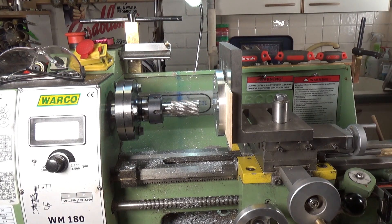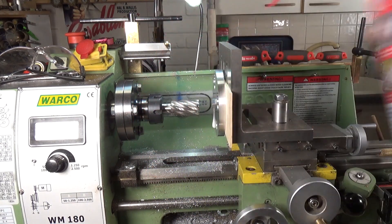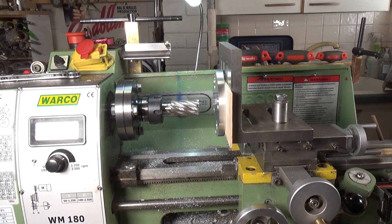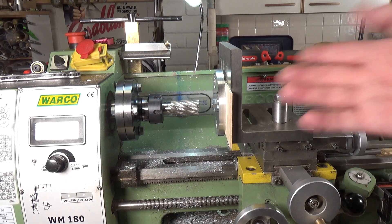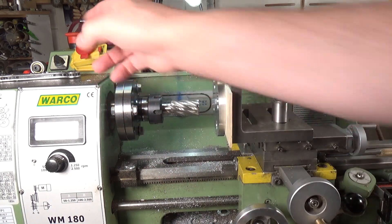We'll give it a quick squirt with WD-40. Using the standard equation - four times the cutting speed in surface feet per minute over the tool diameter for milling. The surface feet per minute for aluminium is 250, so that's four times 250 which is 1000, over the tool diameter in inches which is one, so we want this running at about 1000 RPM, which is what we will be running at.